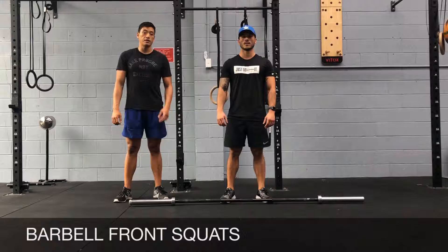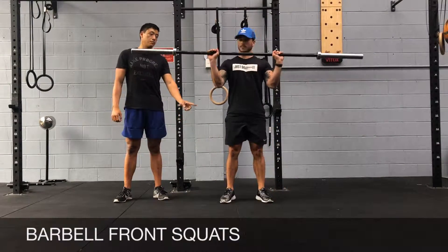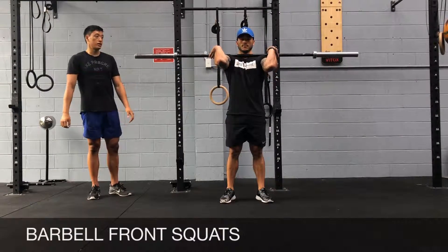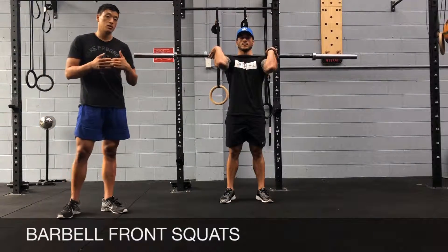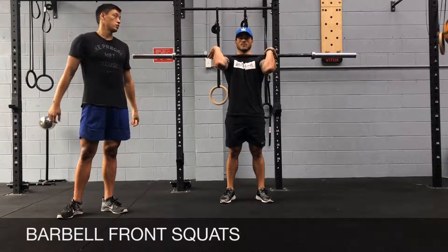Barbell front squats. There are going to be two ways of getting into the front rack position. The first one is picking it up off the ground, and the second option is going from the rack. When you're going for strength training, try to go from the rack. When you're doing front squats in the workout or metabolic conditioning, try to have the barbell on the ground and pick it up onto your shoulders.